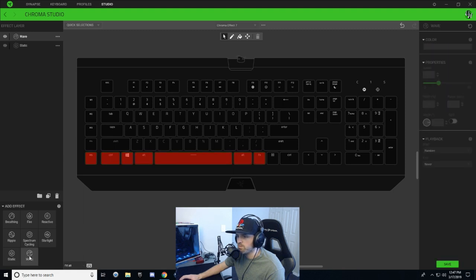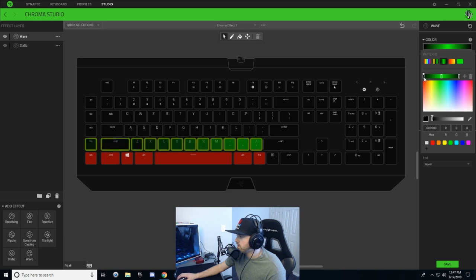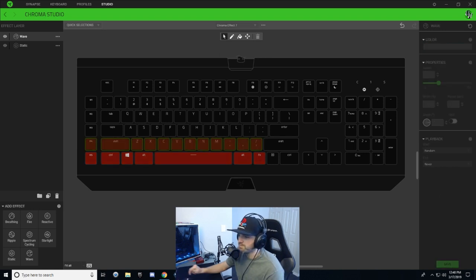Now we're gonna create a wave — come down to the bottom left and create a wave effect layer. Select the next row of keys and choose a three-tone gradient. On the left node select red, right node red, and the middle node I'm going to select an orange color and drag it a bit more red — just a slight tinge of red-orange in the middle. Angle this up at zero, width at 100, and change the speed down to about four. Hit save — this is kind of like the coals of the fire, just lightly heating up.